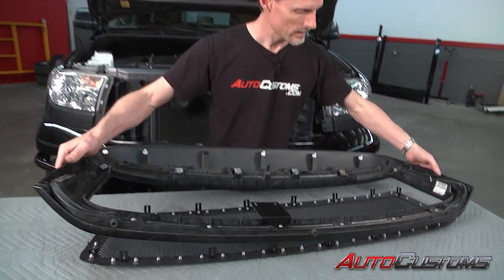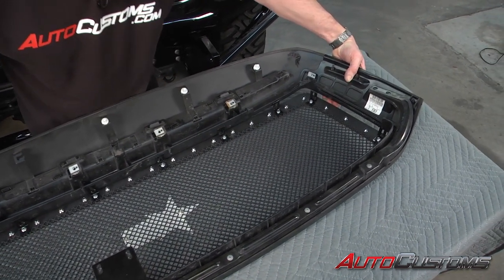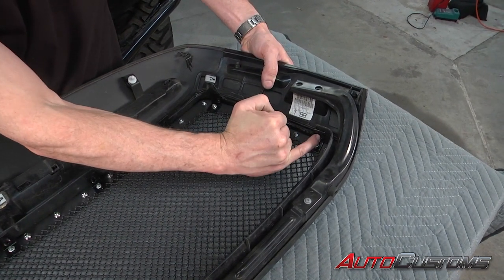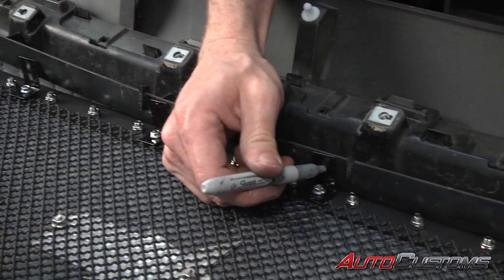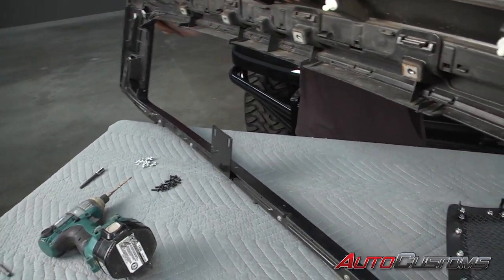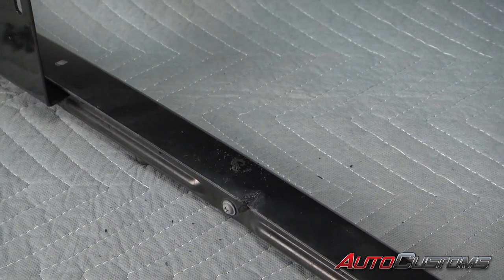Now we've got each one of these brackets pulled all the way in towards the center of the grille. We're going to go ahead and take our factory grille and slide it over top of the brackets. When I get it aligned so we can slide it up into place, what we're going to do is go through with a silver Sharpie and make a mark towards the center of the slot in each one of these, so we can know where to drill a pilot hole for the screw that holds the bracket in place. Now we're going to pull it apart and drill all these holes with a 5/32 drill bit.